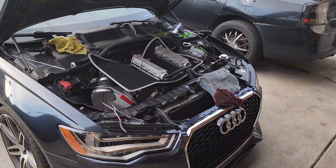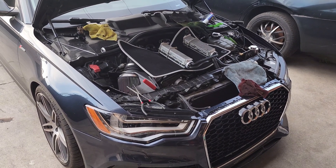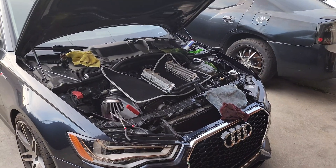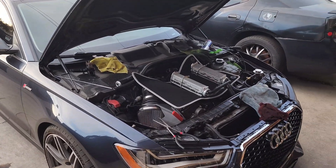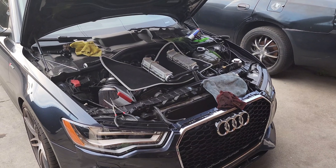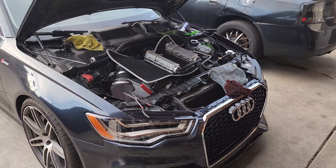I was out trying to do some Draggy runs last week, and right at what would have been my best run, I started getting a little breakup. My best run so far was a quarter mile at 10.91 at about 100.2 miles an hour.